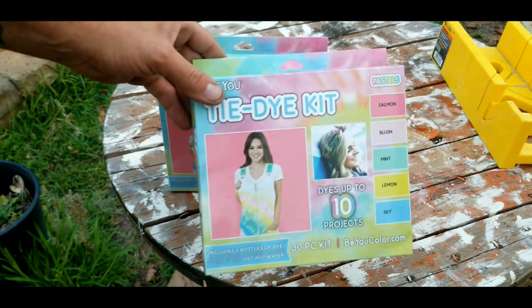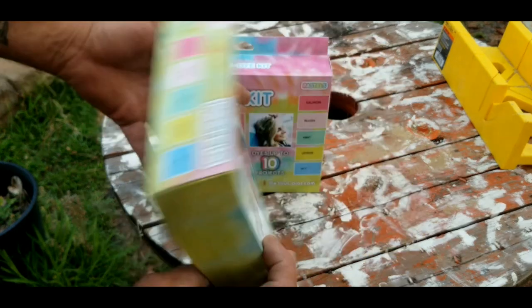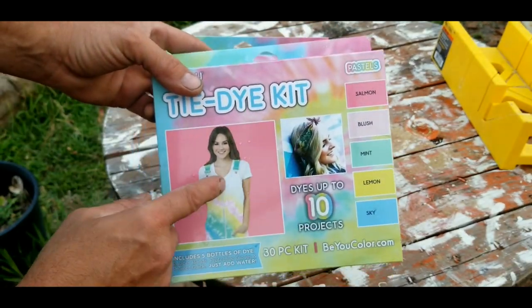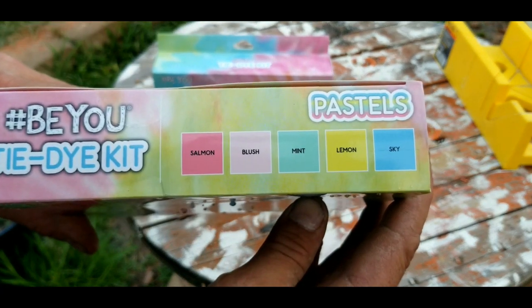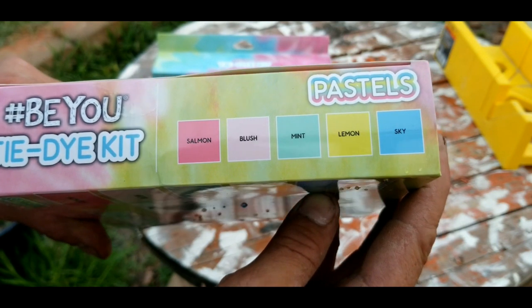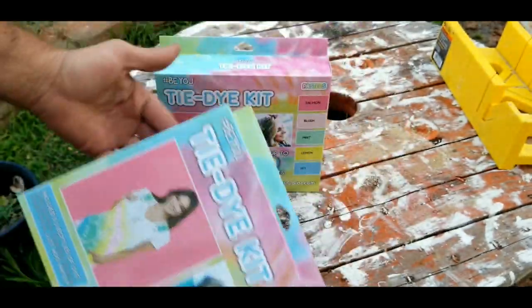Welcome to our new video. Today we picked up these little tie-dye kits. I picked these up at my local Dollar General in the clearance aisle for just 50 cents a box — that is crazy. It comes with all of these colors right here: salmon, blush, mint, lemon, and sky.